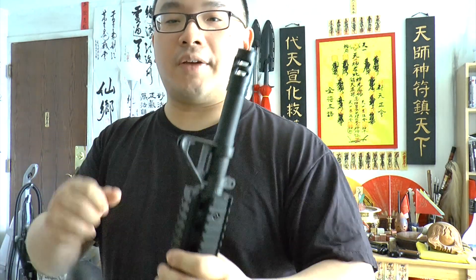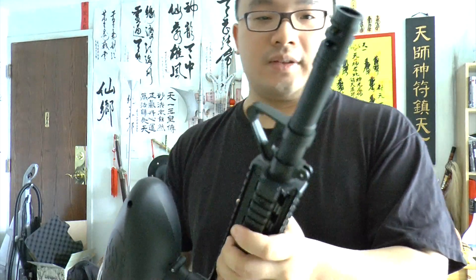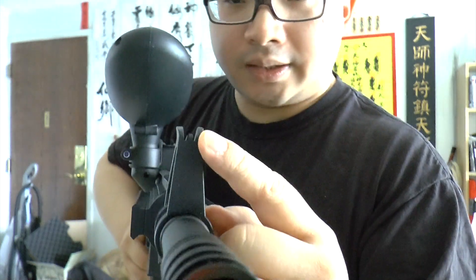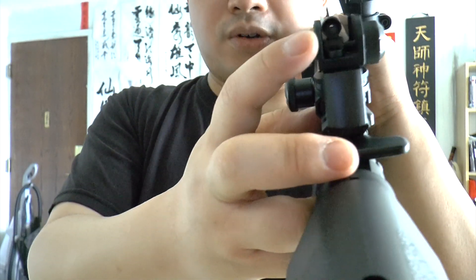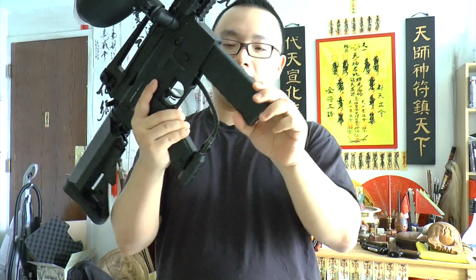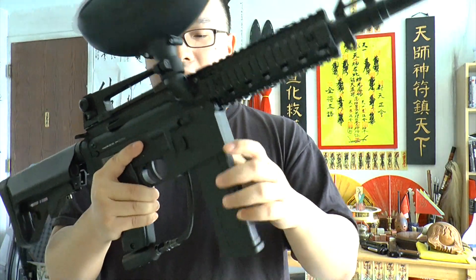The front sight works and you've got a peep hole gold sight right here. The rifle itself is very sturdy — not joking. The mag is kind of sturdy too, but you still feel a little bit of wobble if you shake it.